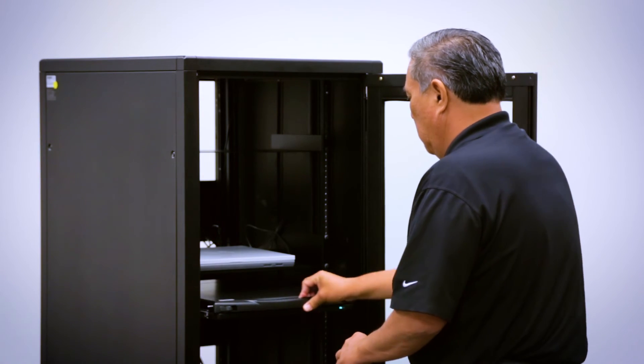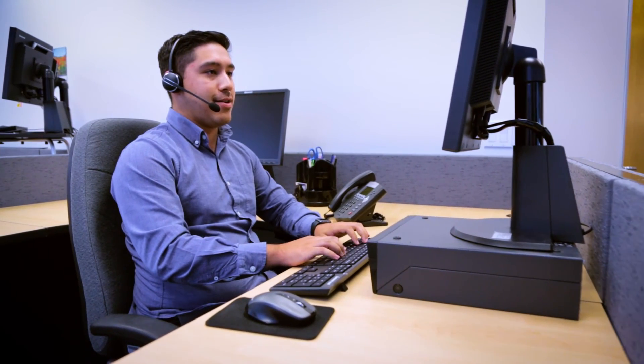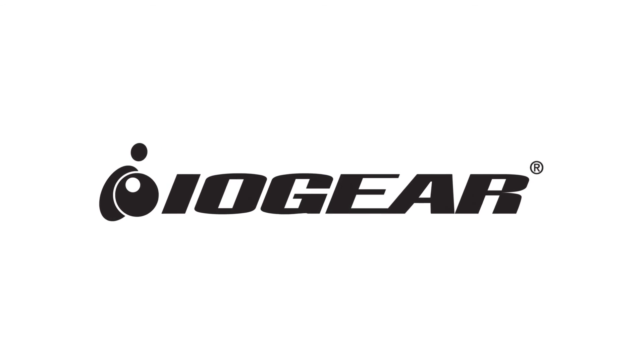Should you need any technical support, please contact our tech support team at IOGEAR. Thank you, and please look forward to our next video on IOGEAR KVM, KVMP.